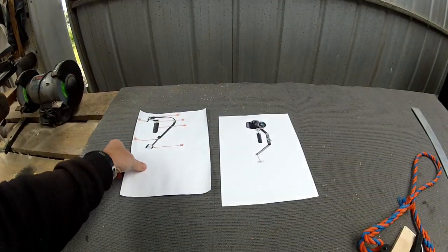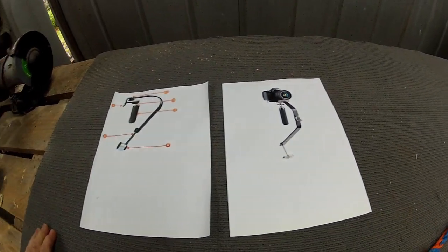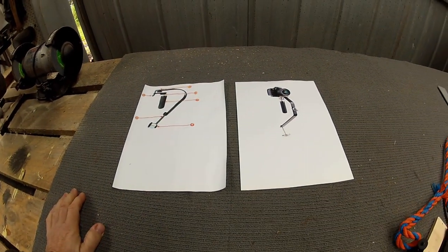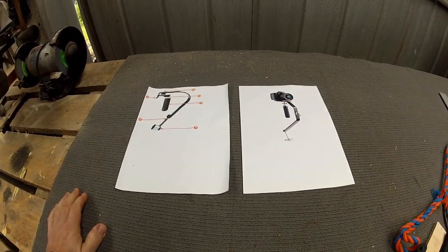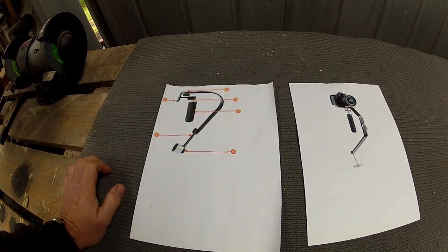It's a completely miserable day outside. Can I build an image stabilizer for the GoPro out of bits and pieces I've got in the shed, and will it actually work? If it doesn't work, I guess you won't be watching this because I won't bother putting the thing up.